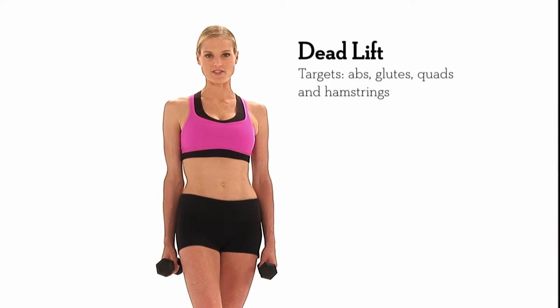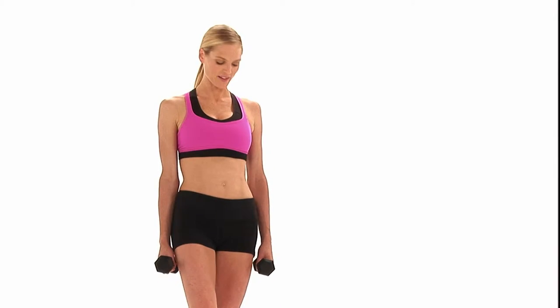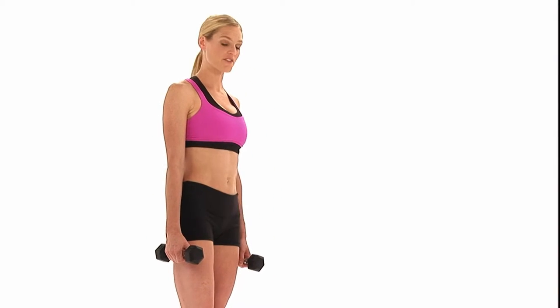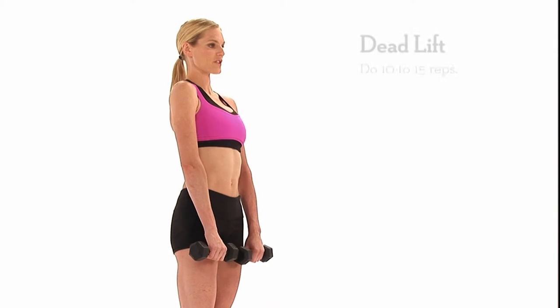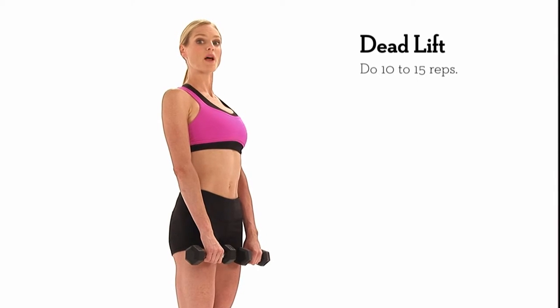This is a deadlift. It's a great exercise to tone your buttocks and your hamstrings, as well as your core. You're going to stand with your feet together, belly button in, weights at your side. You really want to make sure that you pull your shoulder blades back and hold that position throughout.